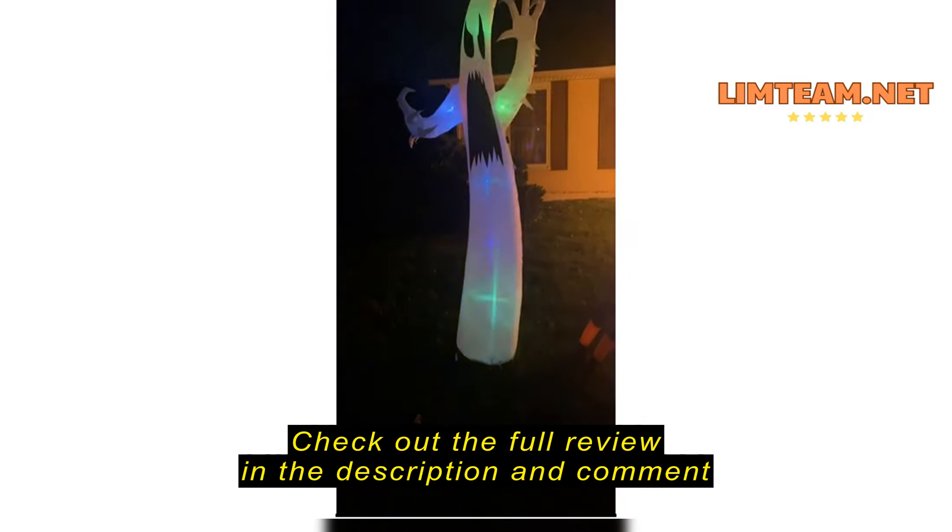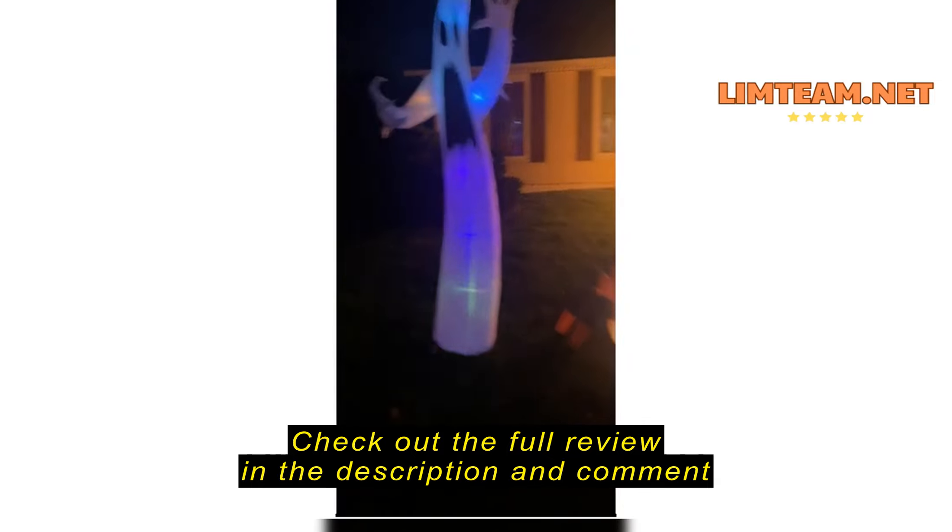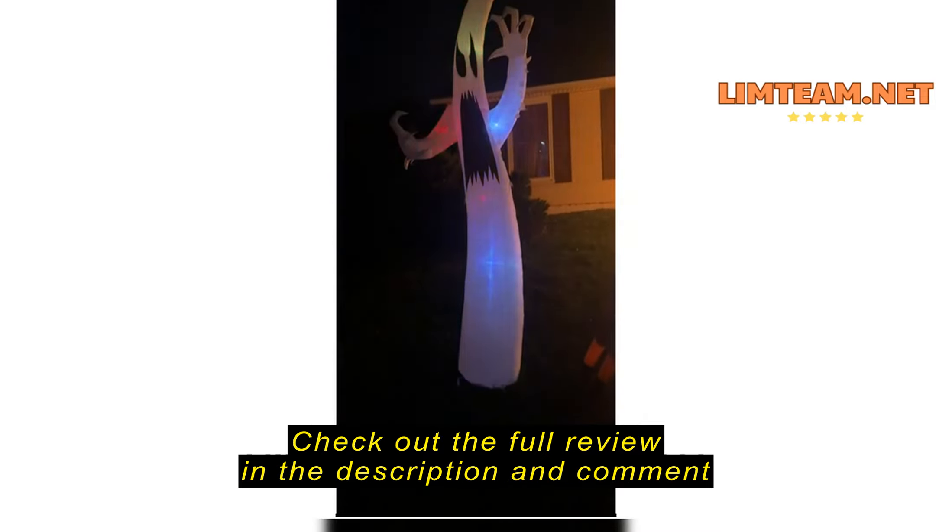Easy to set up and it looks really good. I love it. These are a couple of other ones we got from Amazon too, but this one looks really cool.